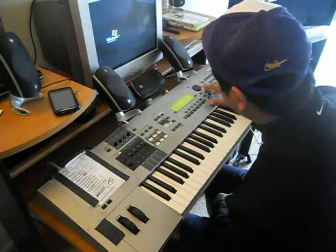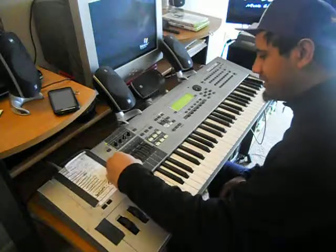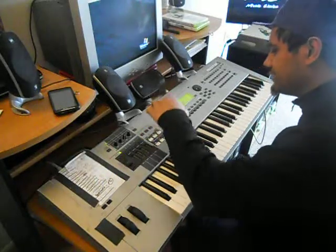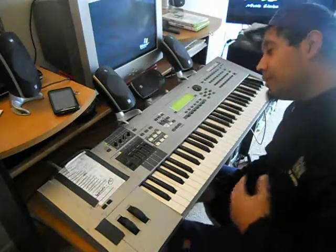There you have it, man. That's the whole beat right there. I don't want to use too many instruments — it's just going to drown it out. But there it is, man. Hope you all liked it, hope you all enjoyed it.